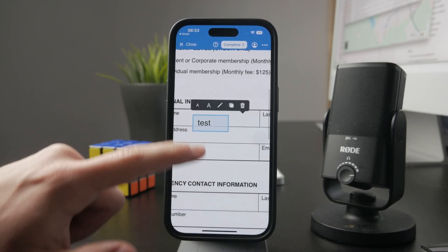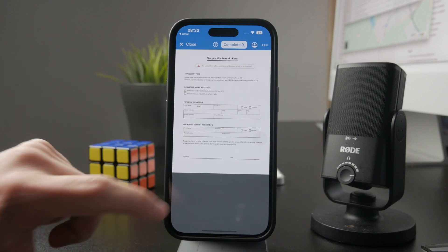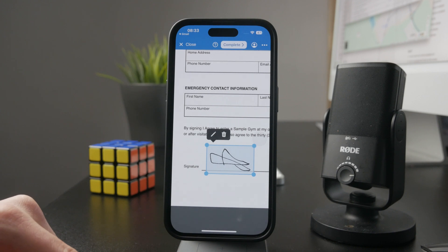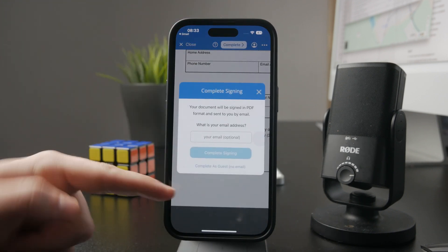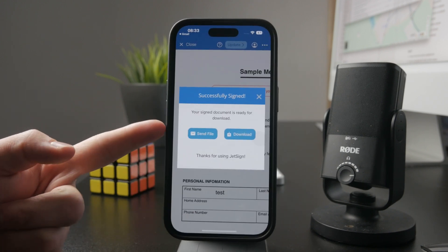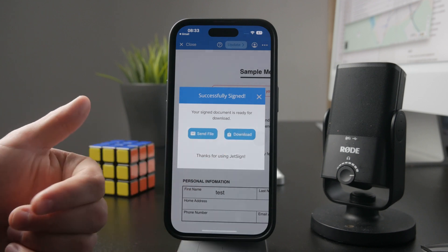After you are done, make sure you sign it. This allows you to use your finger to sign with your actual signature. Once you are done, tap on complete and this allows you to send that filled out form directly through email, or save and download it to your files app of choice and keep it on your device.